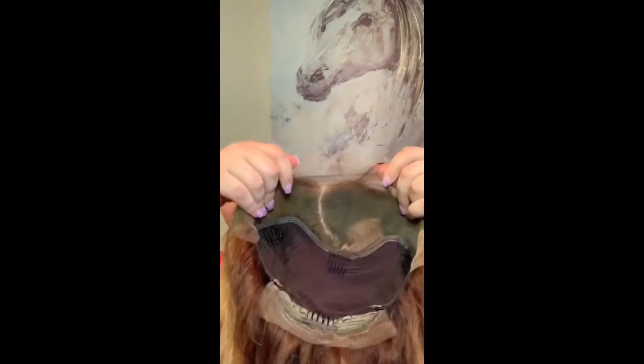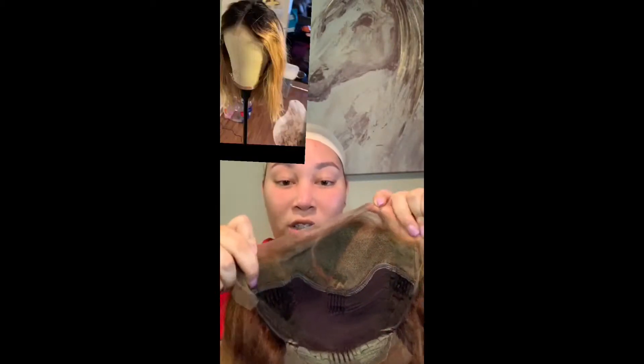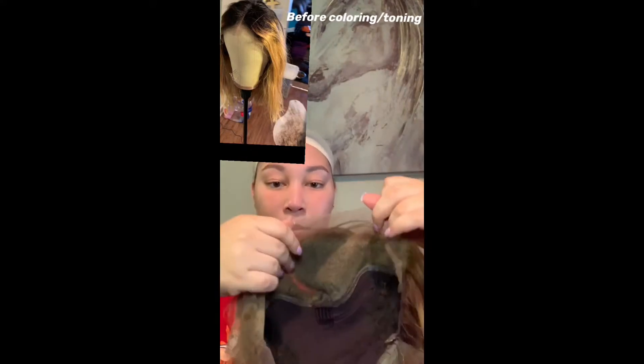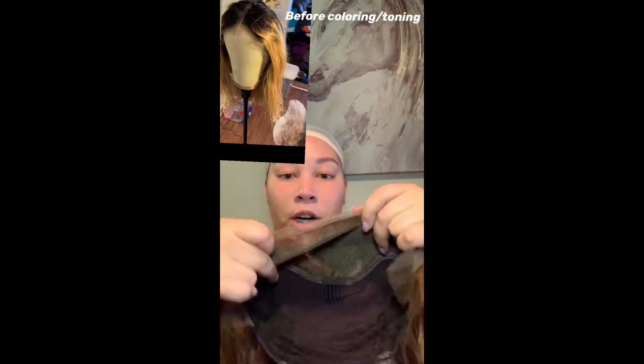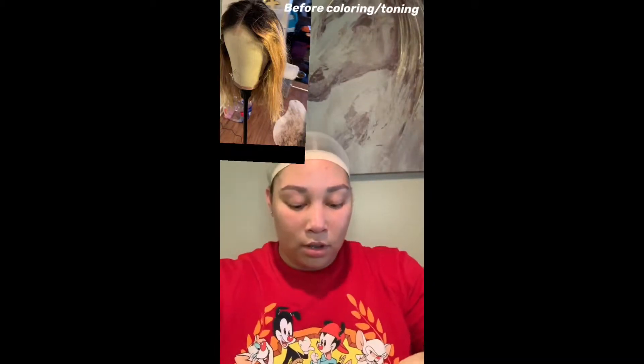I haven't cut the lace off or anything — I'm just gonna throw this wig on. I haven't put an elastic band in it at all. Here is the construction of the cap — basic cap construction. I've bleached the knots as well. One thing I didn't like is on the sides you get about a two-inch parting space, which is not too friendly for me but enough for most people, and then about a four-inch parting space in the middle.